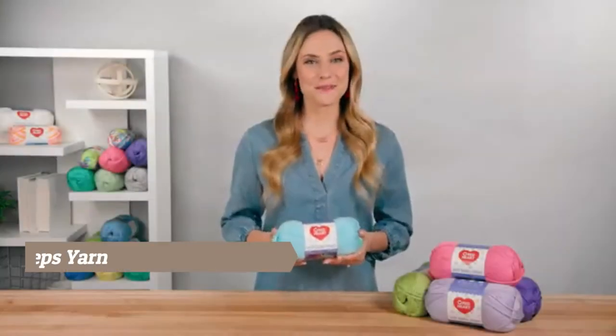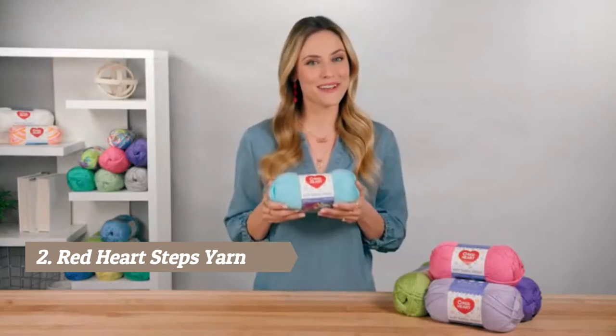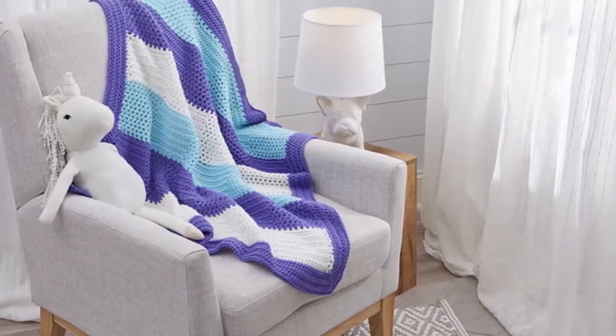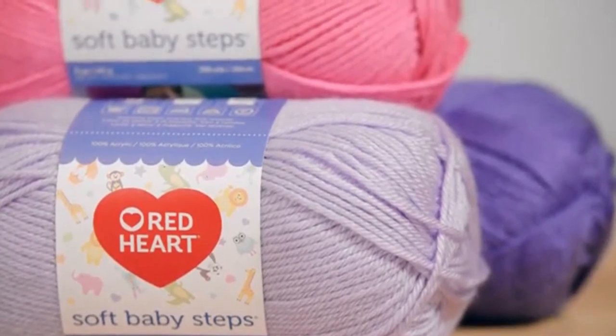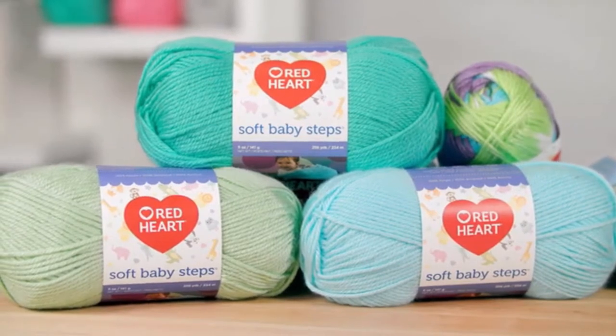Hi, I'm Allison from Red Heart, and if you enjoy making things for babies, you'll want to know about Soft Baby Steps. Soft Baby Steps comes in a fresh array of colors for modern babies. It's a great choice for knitting or crocheting a blanket for the next baby shower. It's easy to add color interest by combining solids or using coordinating multis and solids together in variations that are limited only by your imagination.